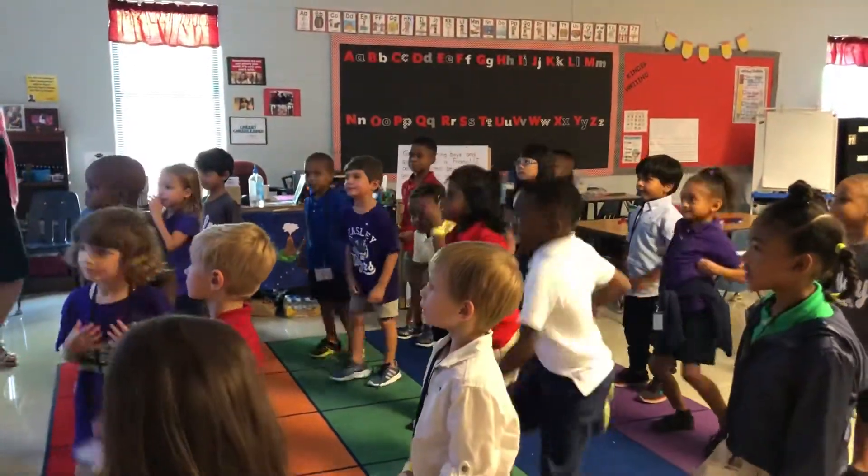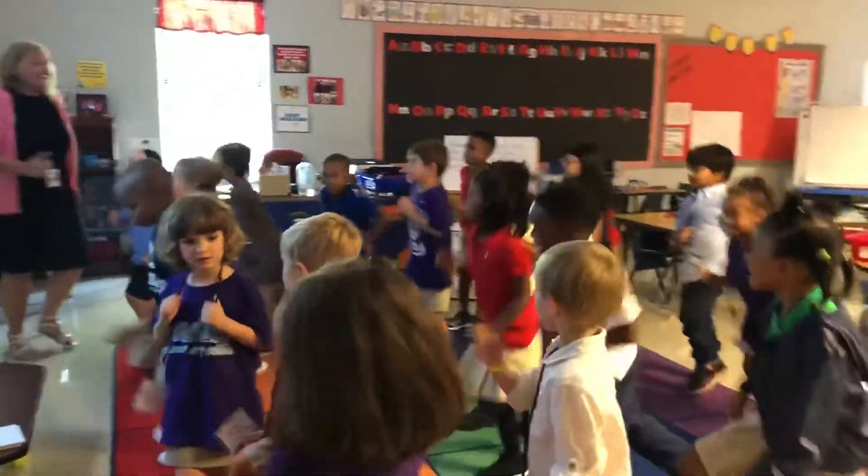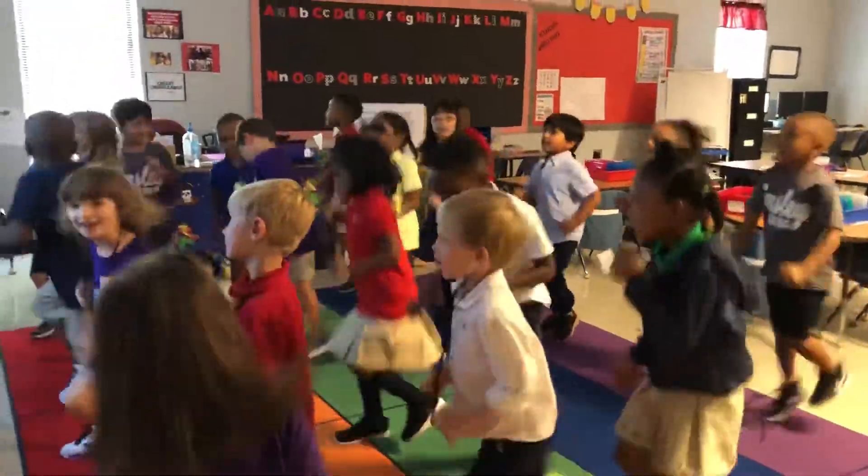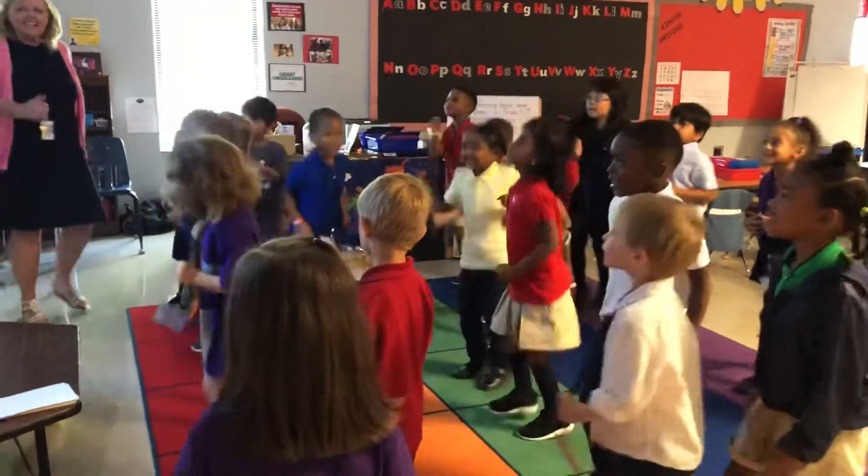Let's do it really loud. 81, 82, 83, 84, 85, 86, 87, 88, 89, 90.